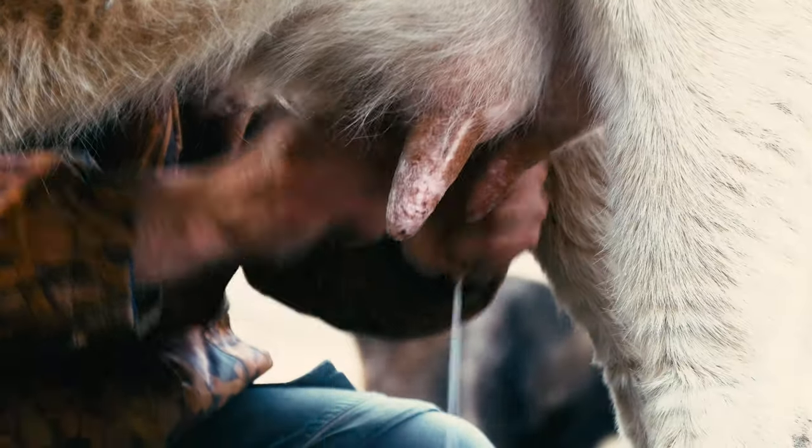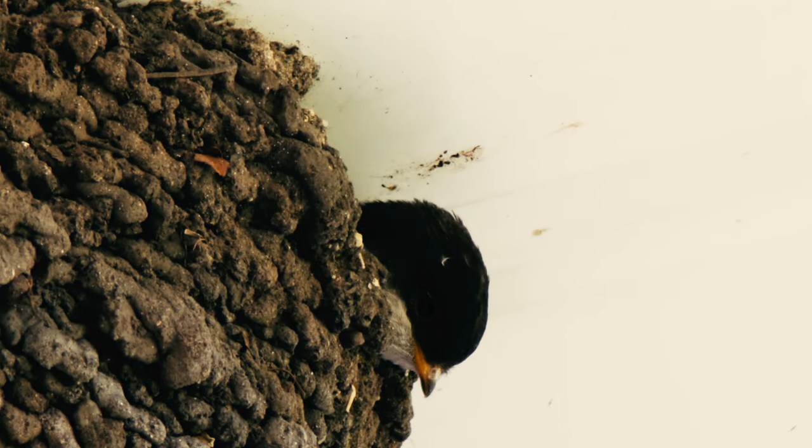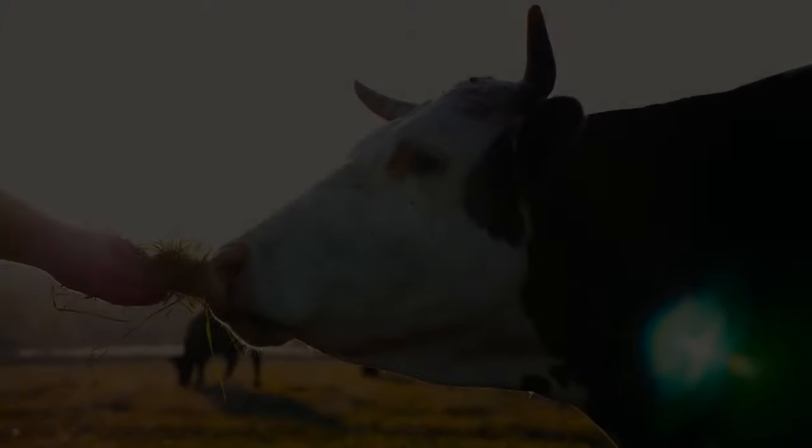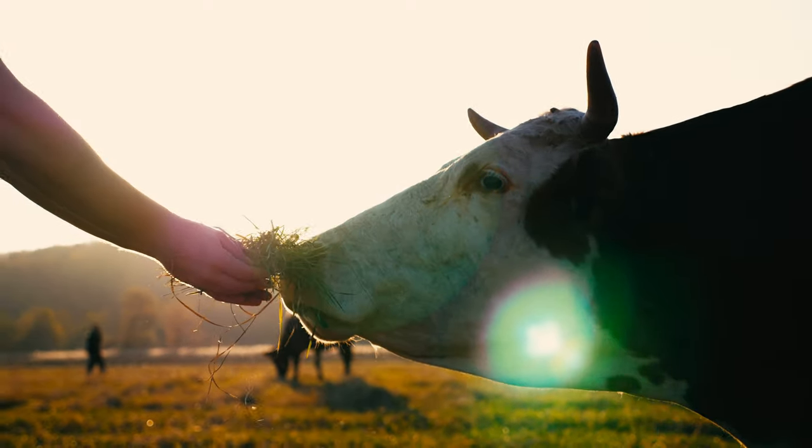Today I'm going to make homemade paneer cheese with raw milk and wild foraged ramps. Herbs and spices are completely optional with paneer, so you can still follow along if you want to leave it plain.